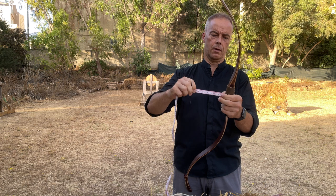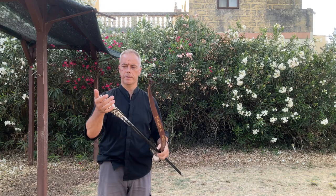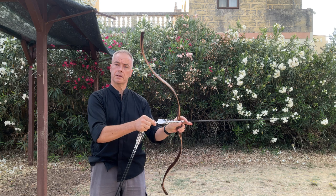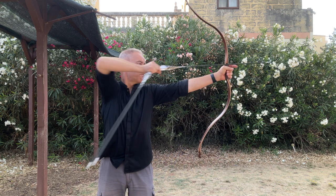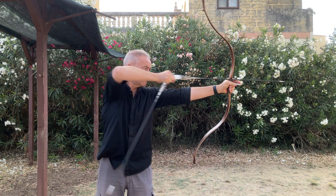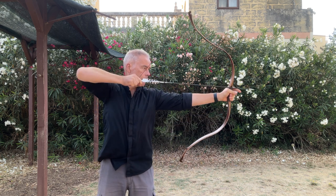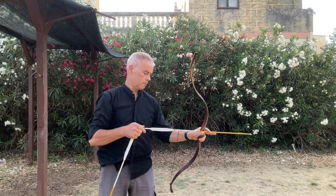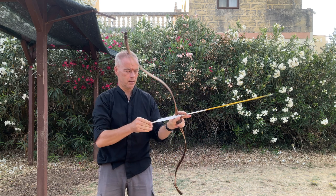We need to adjust the brace height now. Then we shoot — starting with the heavy arrows at 465 grains. I guess the bow will be 46–47 pounds, so that should be about 10 grains per pound. Max draw is 31 inches. It's a loud bow, but it felt nice. It needs a few shots to settle in. I'm not drawing fully yet.